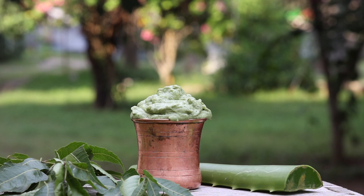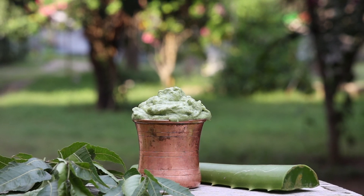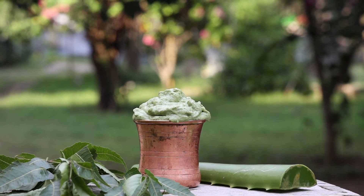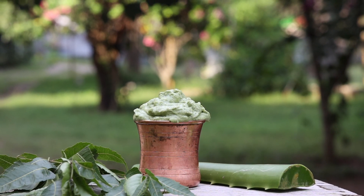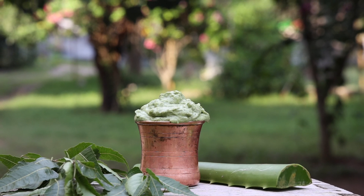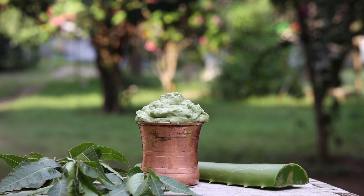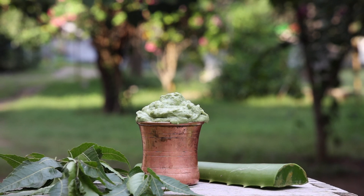My cousin was suffering from intense scalp itching, pain, inflammation and persistent hair fall for a few weeks. My mom asked her to apply this pack and with just two to three applications, her scalp inflammation and pain reduced. The itching is almost gone now and the hair fall has also reduced considerably.